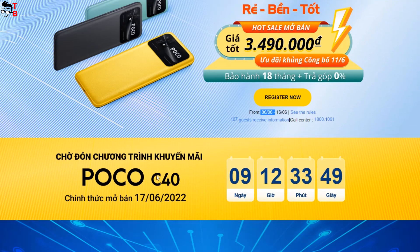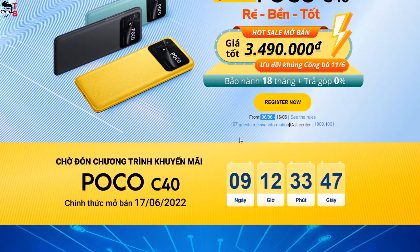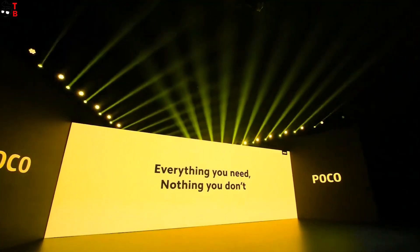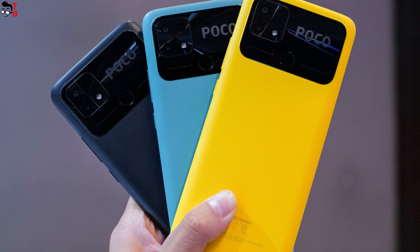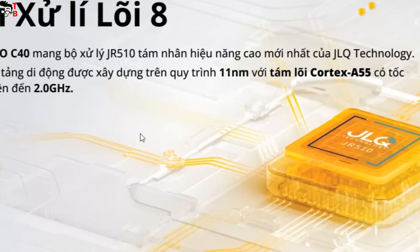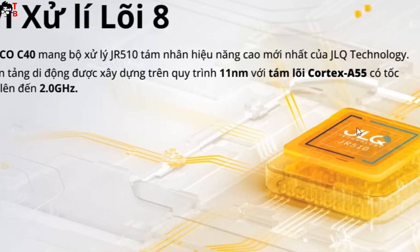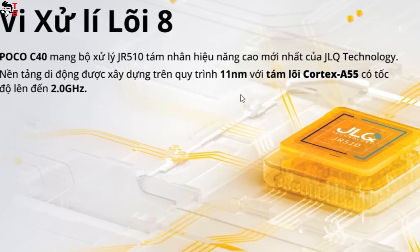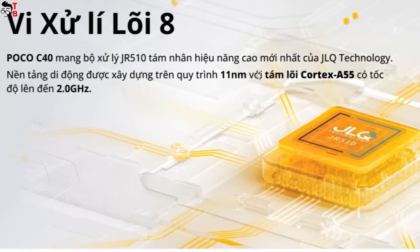I think the global version will have the same design, specifications and features, but only the price may be different. Poco C40 looks like the other budget phones in 2022, but there is one thing that I am very interested in — the new Poco smartphone is powered by the JLQ JR10 processor. To be honest, I don't know anything about it, so let's talk about Poco C40 in more detail.